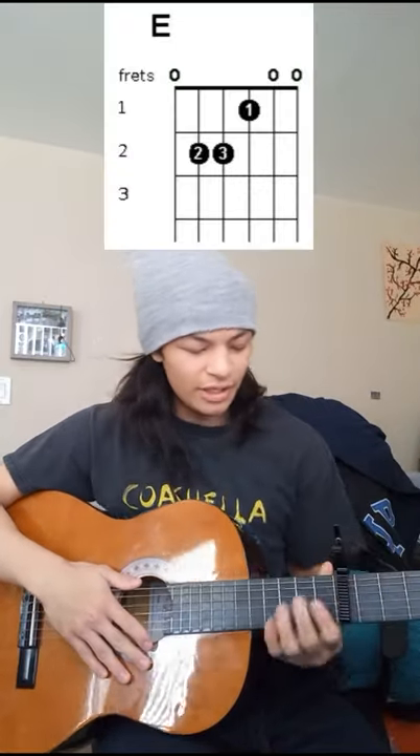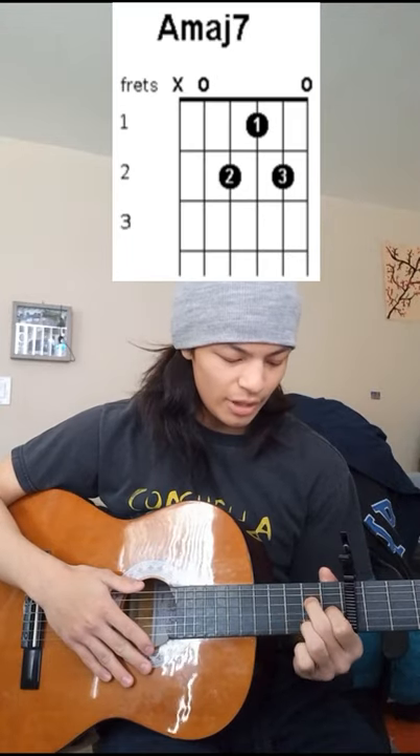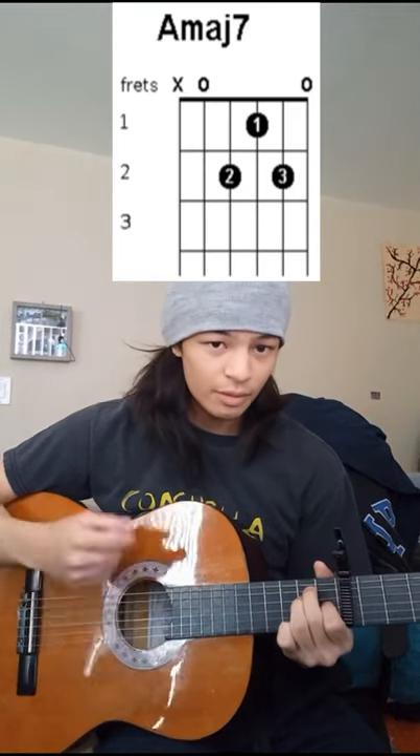You alternate between those two chords throughout the whole song. But if that seems a little bit too hard, you can make it even easier with a capo on the seventh, and just play the E major and then the A major seventh shape, and it goes like that.